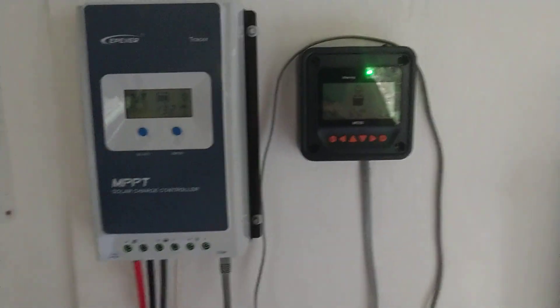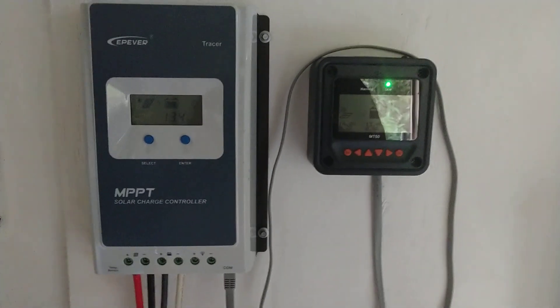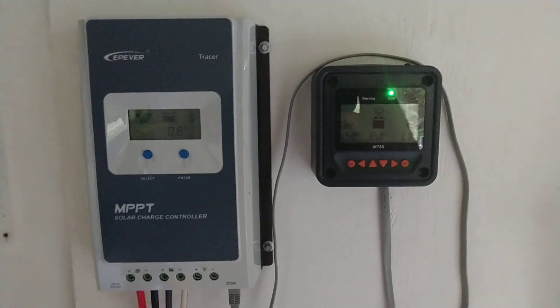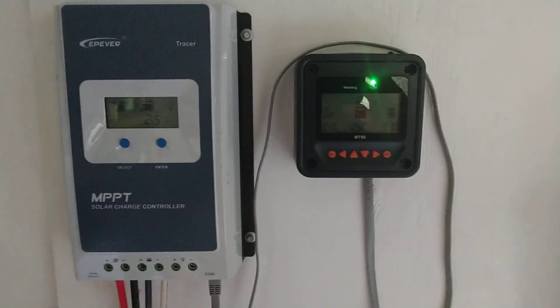If anyone has any more suggestions or different experience around these units, let me know — I'd be happy to throw that into the equation because I'm learning as I go and just wanting to pass it on. Talk to you later.